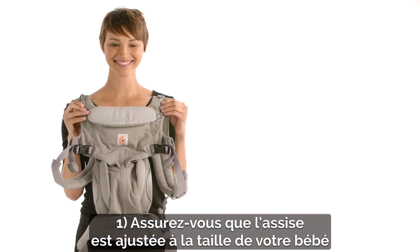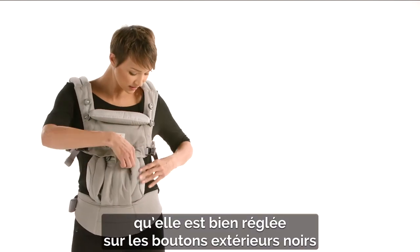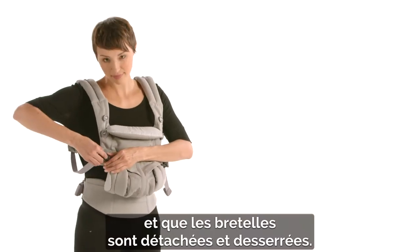First, check the seat is adjusted to your baby's size. The seat is set up on the outer black buttons and shoulder straps are released and loosened.